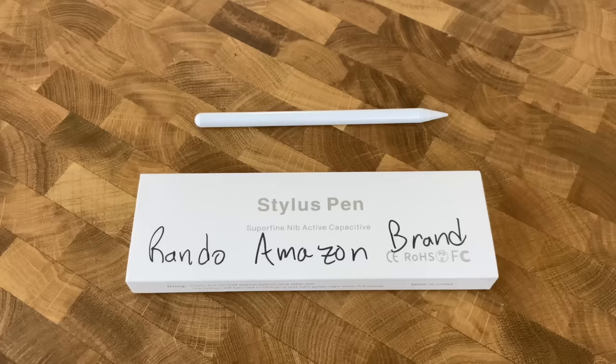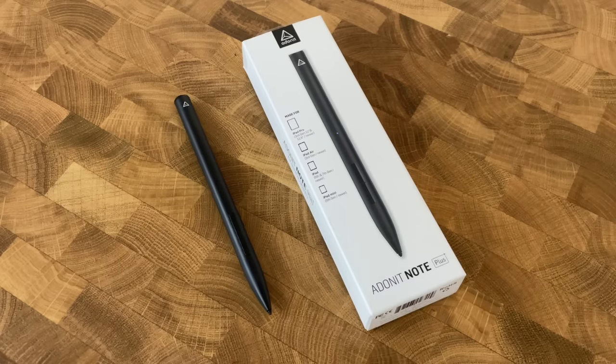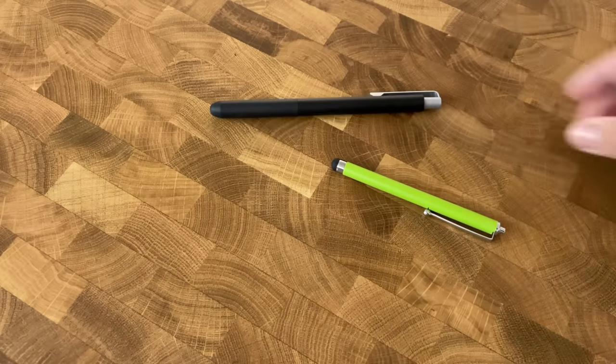I honestly had no idea there were so many styluses for the iPad. After using all these styluses — between the random Amazon brand, the Logitech Crayon, the Adonit Pro 4, Adonit Dash 3, Adonit Note Plus, and a couple of random nub styluses — there really isn't anything that comes close to the Apple Pencil.